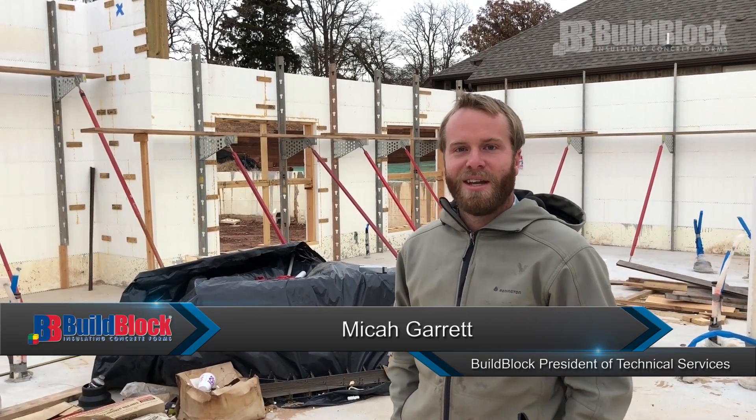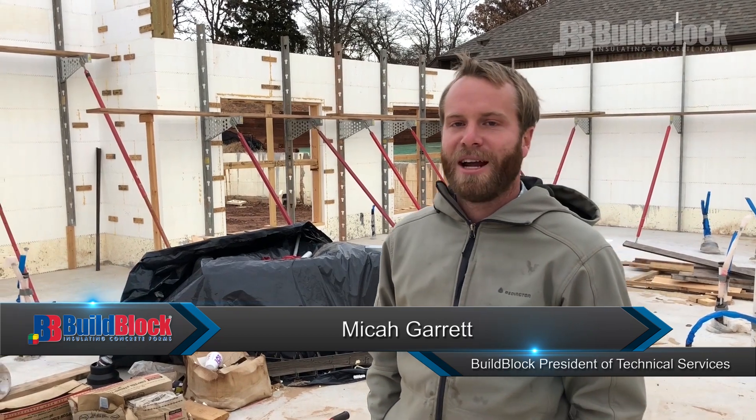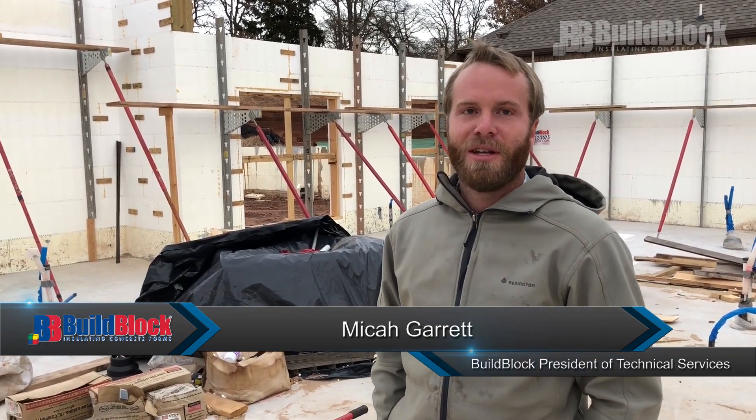Hi, I'm Micah Garrett. We're here today getting ready for a pour and we're going to be doing a pre-pour inspection. A couple of things we're going to be looking for today: double checking all of our walls, making sure all of our bracing is ready, taking a look at all of our rebar, making sure we have any embedments and things that need to be completed, and just getting a good double check to make sure we're 100% ready to go in the morning.